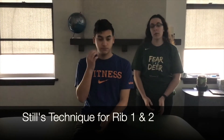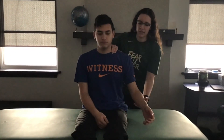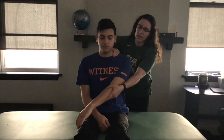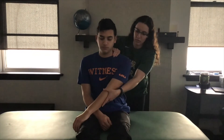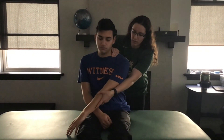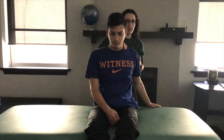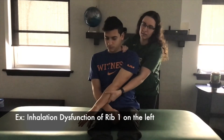This demonstrates Still's technique for rib one and two dysfunction. We'll say his left side has an exhalation dysfunction. With my right hand I'm going to monitor rib one, take this arm and grab just below the elbow, adduct across his body, and apply traction pulling it towards the floor. Then with moderate speed, bring his arm up and around, which should rearticulate the rib. If he has an inhalation dysfunction, you would start back and come up and around and across his body to end.